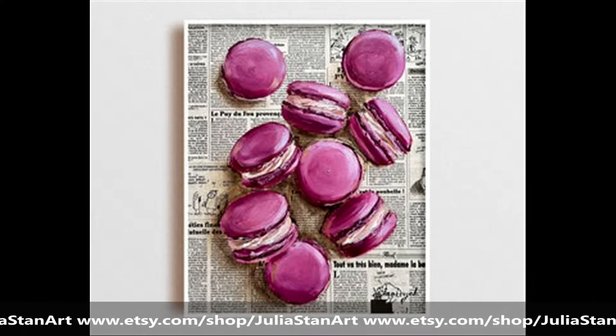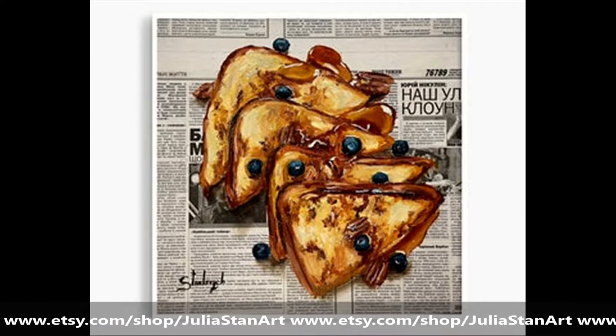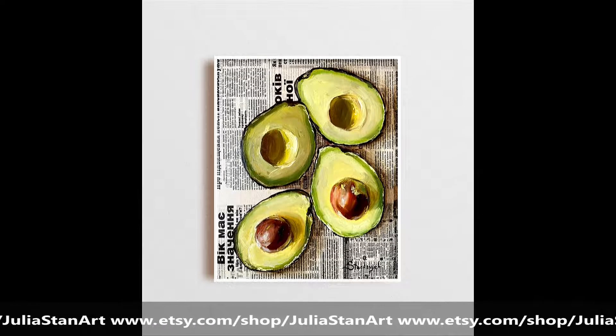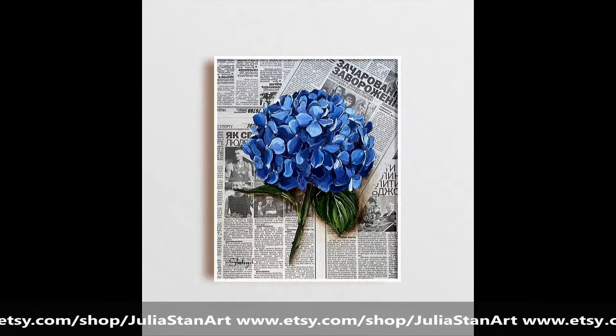Of course, these pieces are not PDFs — they are her final work. But you can go to her Etsy shop, which you can see at the bottom of the screen, and you can buy one.